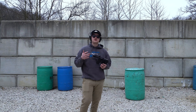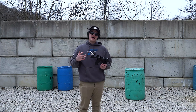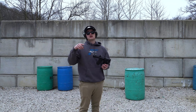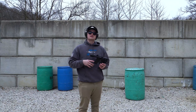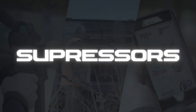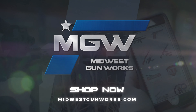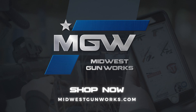Appreciate you guys watching the video today. If you have any questions on this product or any product that Midwest Gunworks has, shoot us a message, leave a comment below, and as always check us out at MidwestGunworks.com. We'll see you next time.